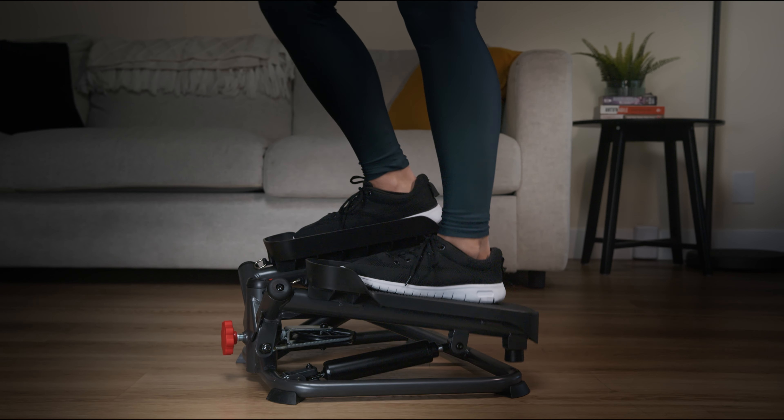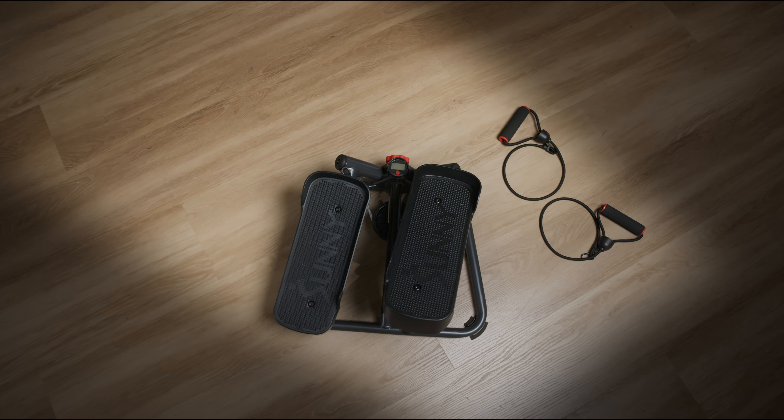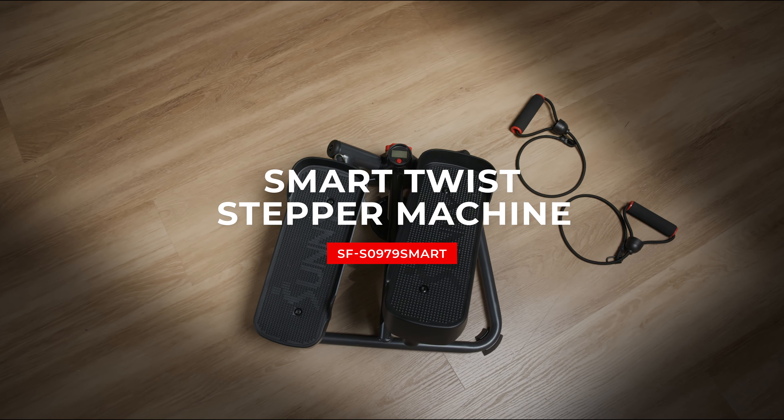The Smart Twist Stepper Machine from Sunny Health & Fitness. Your path to a healthier, stronger you starts here.